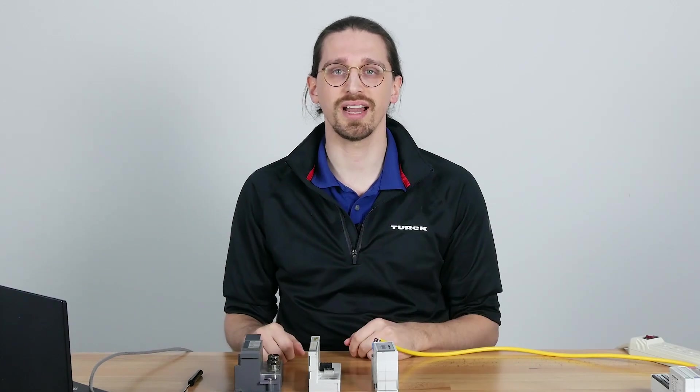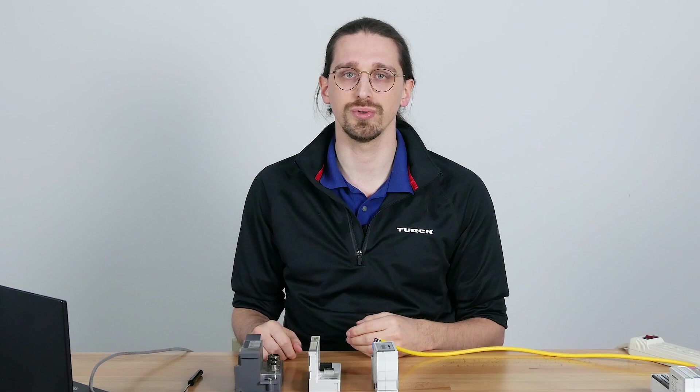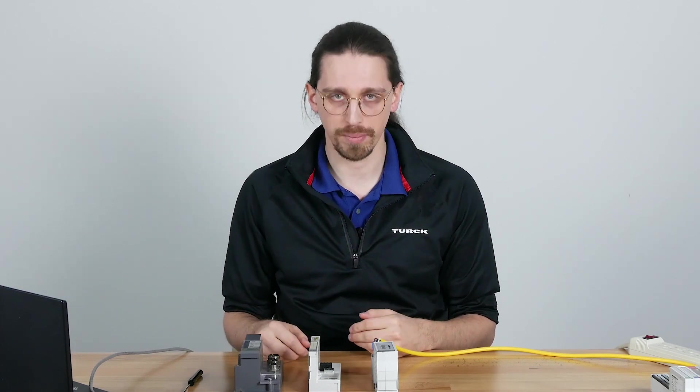Hello, my name is Stane Simmons and I work with Torq as an applications engineer. Today we're going to be going over how to set up your BL modular system.